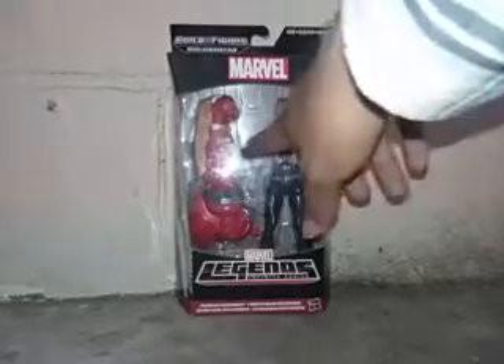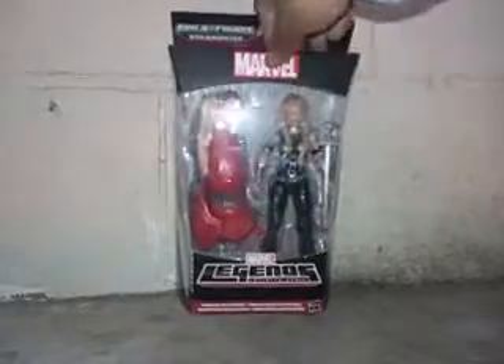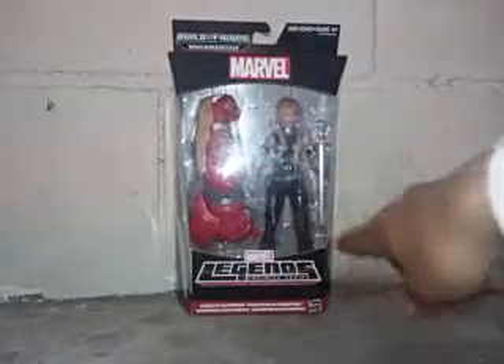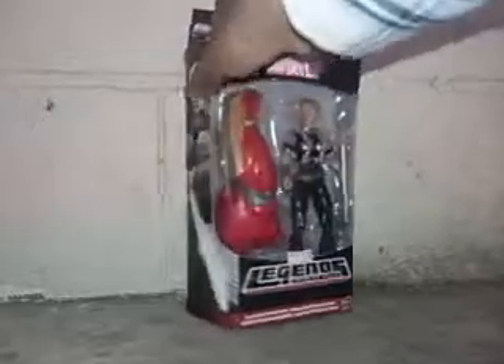There's her sword and one arm of the Hulkbuster, and the packaging is so nice. You can see there's Marvel here, Hulkbuster Build-A-Figure around, Marvel Legends — the packaging is really nice. Let's look at the packaging around.